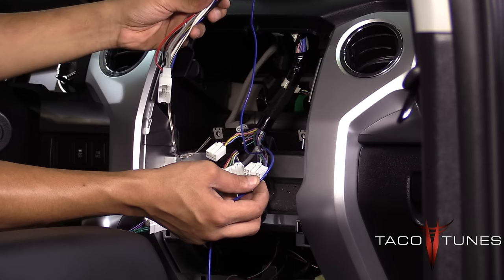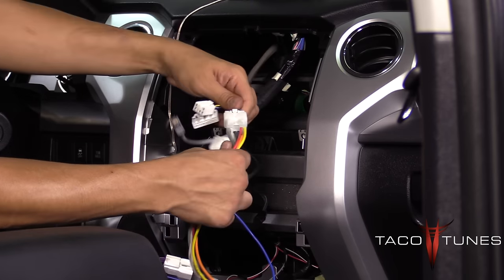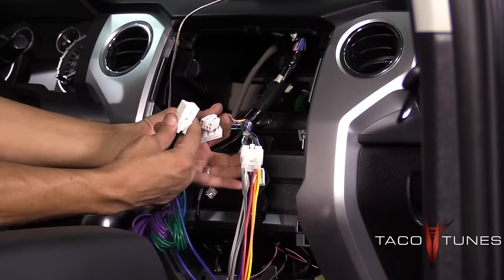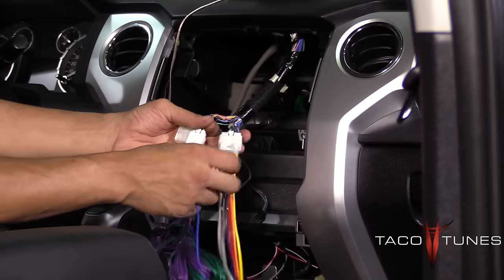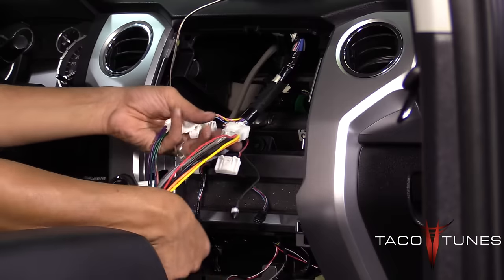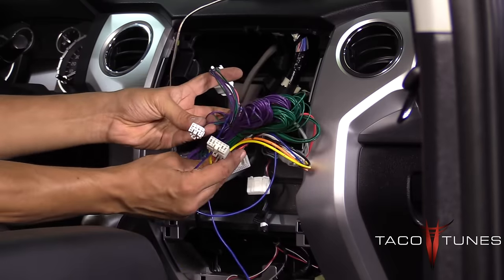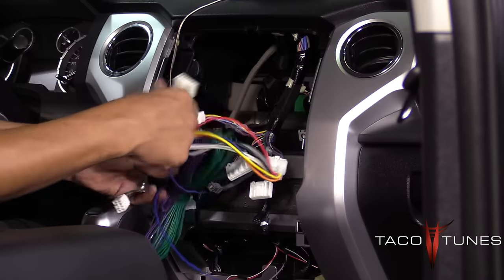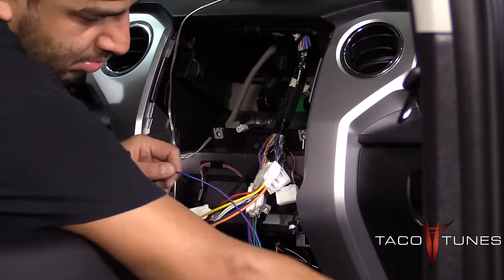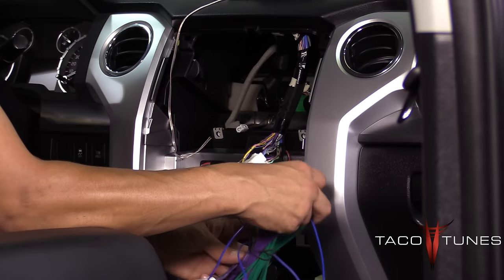Plug that one in — you barely hear a snap. Then plug the other harness in, and take the opposite side and plug them back into the head unit. Put the head unit back in place and you're done. You've got the signal you need to get your amplifier going, and you've got the blue remote wire to get your amplifier powered up. Then follow our other videos on how to route the wiring to your new sub amp.